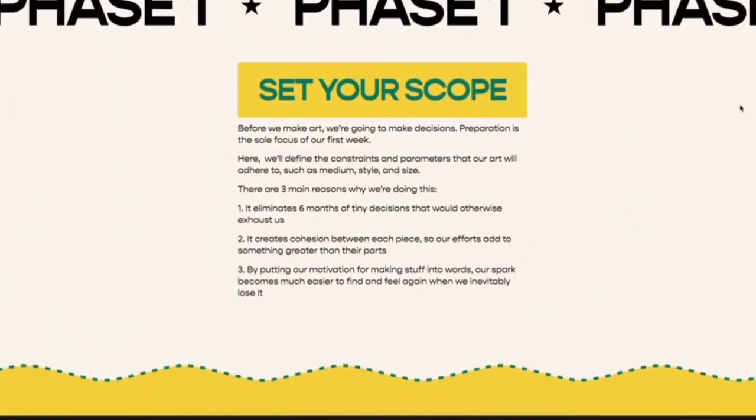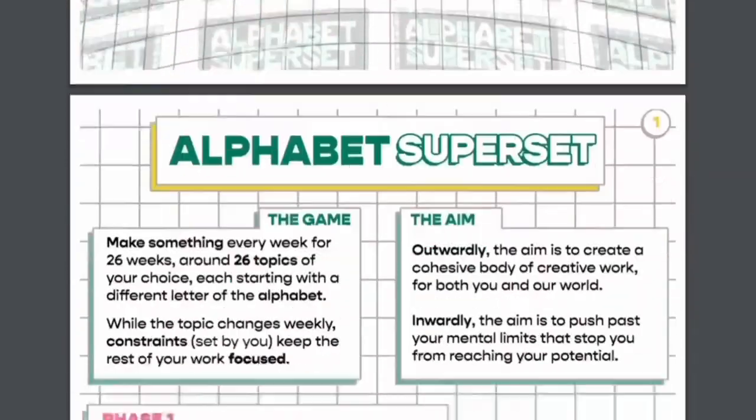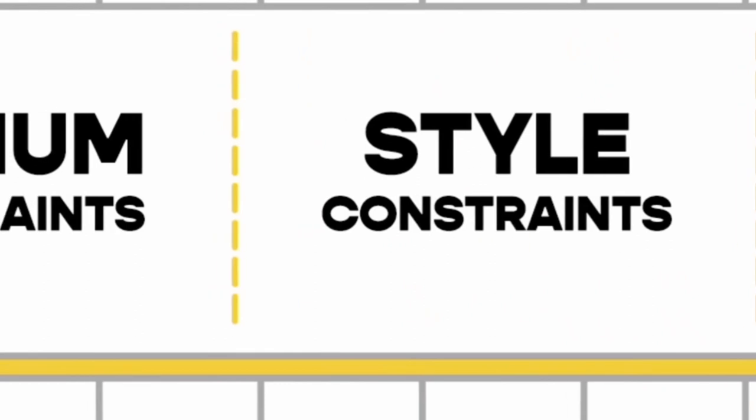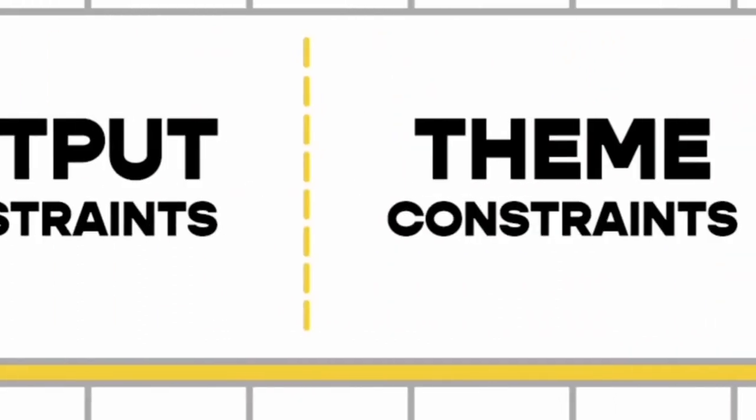Week C is part three of the Alphabet Superset Challenge. It was done by Struceless, where every week our styles, our themes and our mediums will stay the same, but each week we will do a different letter of the alphabet. So with all of the info out of the way, let's get stuck into it.